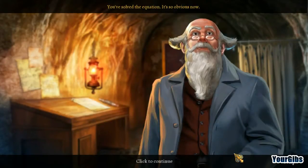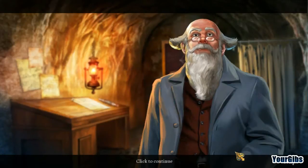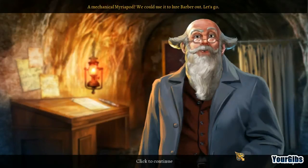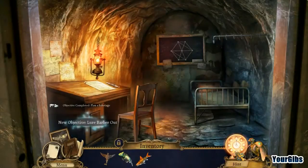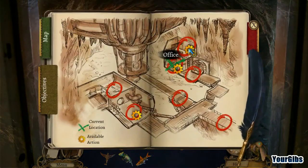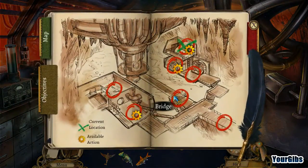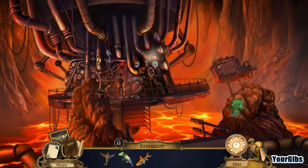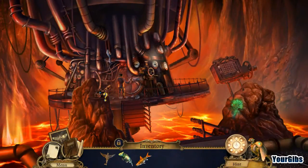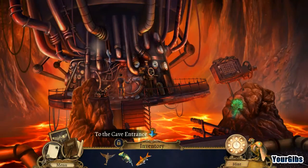You've solved the equation — it's so obvious now! The only thing standing between us and the machine is Barber himself. A mechanical myriapod — we could use it to lure Barber out. Let's go! We're going to lure him out — oh hello there buddy. I want to go back for a second. Wasn't sure if we were going to be able to spy on him.